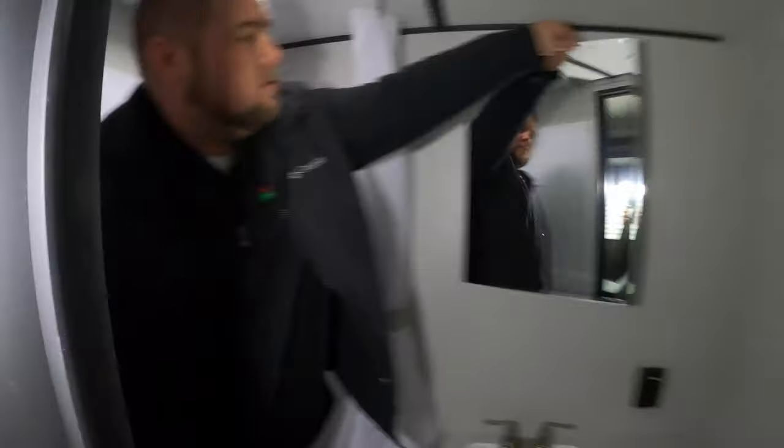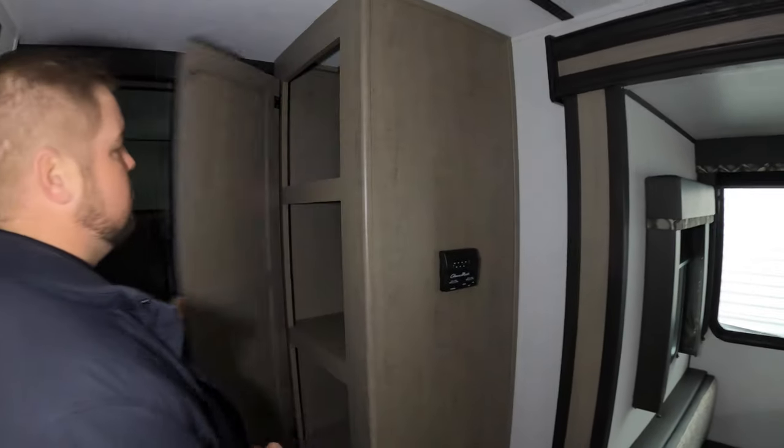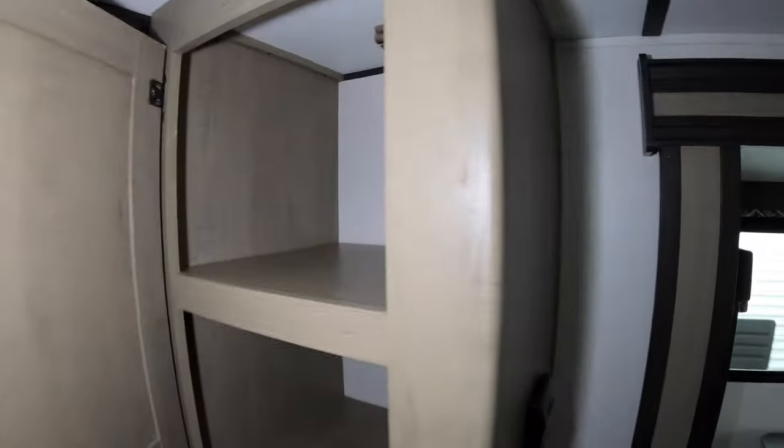Heading into the bathroom — nice big bathroom. It does have a tub for the kiddos as well, so everybody can get nice and cleaned up. You also have a medicine cabinet behind the mirror. Plenty of storage down below and off to the side, as well as right across from the bathroom — a nice storage area that makes for a really nice pantry, or maybe some linens, anything you want to keep out of the way.